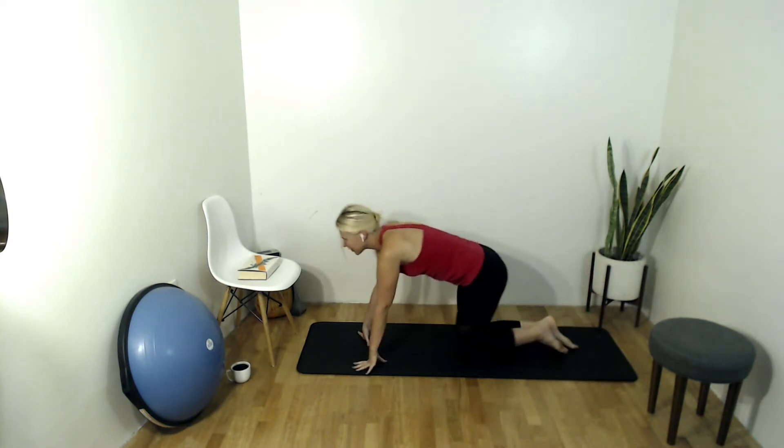So we are fully activated. Abs are turned on, we're ready — just how we like it.